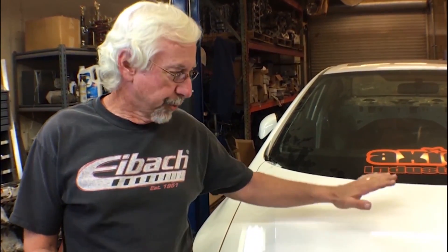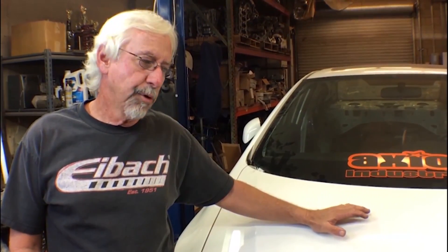Hey guys, welcome back to day two of trying this K20C in all sorts of cars to see what it fits in. Today we're going to work with the 2012 Civic — we've got one of those right here. We're also going to use a 2006 Civic, and we're going to try it in the first — actually only — generation of the Honda Series E. By the way, the Honda Series E's engine bay is identical to the second gen Fit, so if it fits there, it's going to fit the Fit 2.